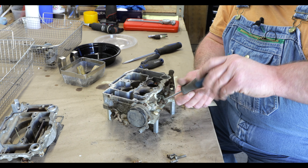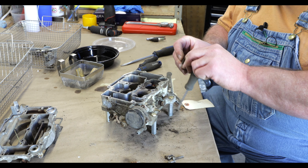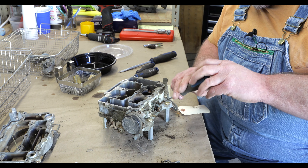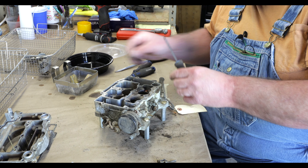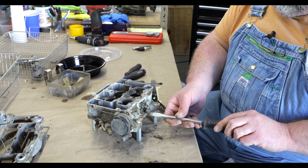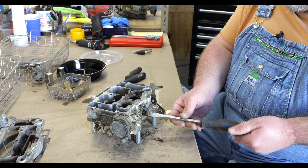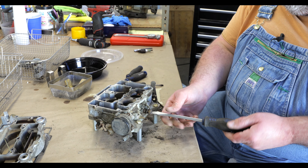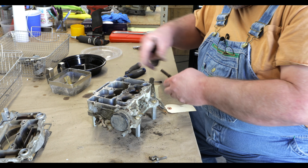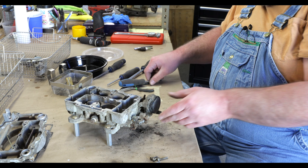We will remove the idle needle, the other idle needle, and the idle air screw — this is a part that goes away in later carburetor years. And finally we'll take the choke off.